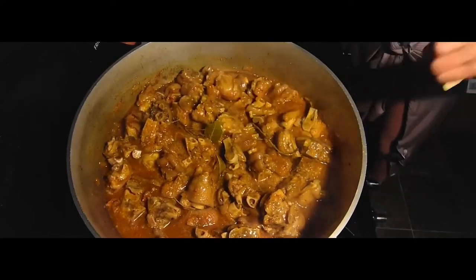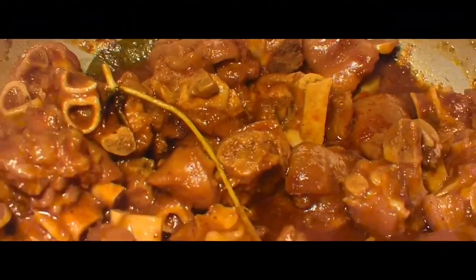You want to continue to let that cook and sit for about 10 minutes until the water dissolves.